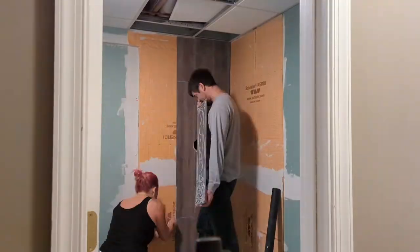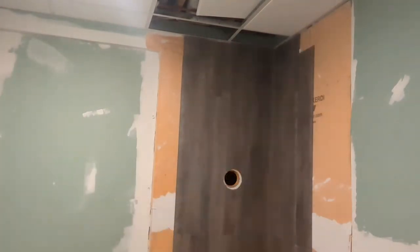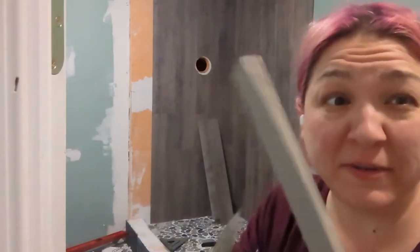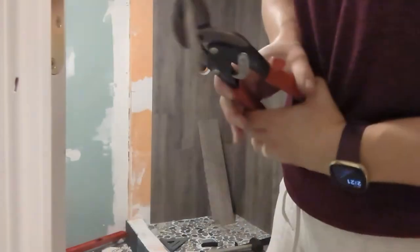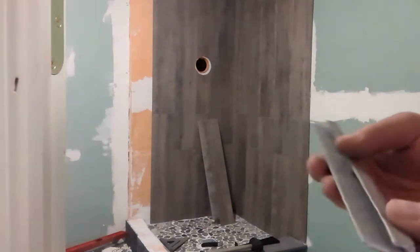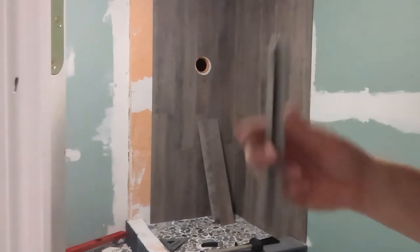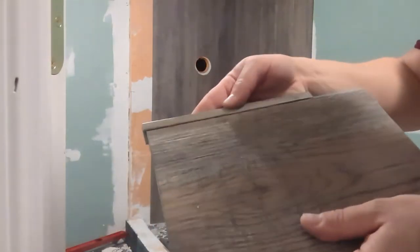We're going to wipe some of this excess away and then start with the next column. For the edge that I got all the way to the side, I need to cover it with J-trim. This is what your J-trim looks like — it's very easy to cut with tin snips. It's really hard to cut, but as you can see, there's your edge right where you cut. This just slips over the edge of your tile like this. I will need some caulk in this gap and glue on the back here.